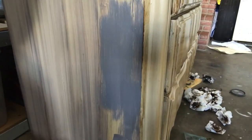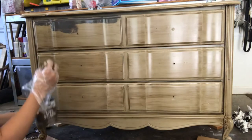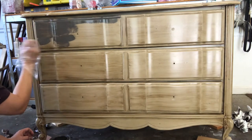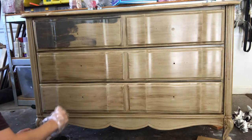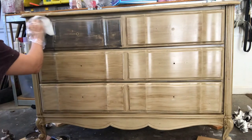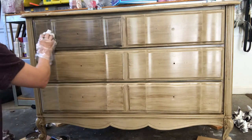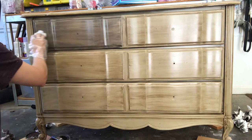On to the next layer of stain I'm using for this finish, and this is called Briar Smoke. It's also a gel stain and I'm applying it the exact same way I did the first stain, using the same brush. I did wait in between these two layers for the first stain to dry for the most part. This one is oil-based as well, but there are lots of water-based glazes — that's what they're called — that you can use to create this same kind of finish, and I'll link some of those below.